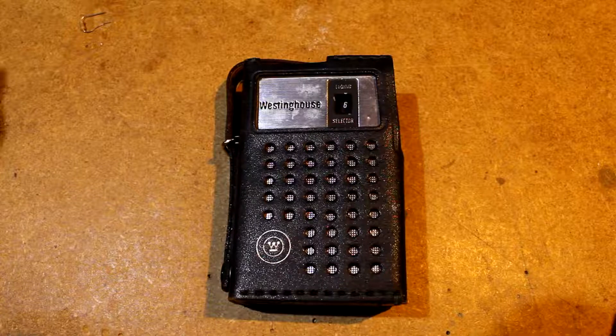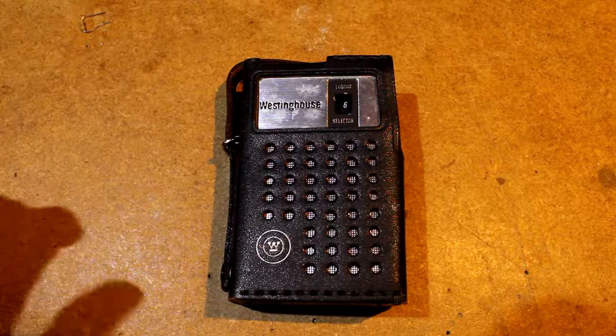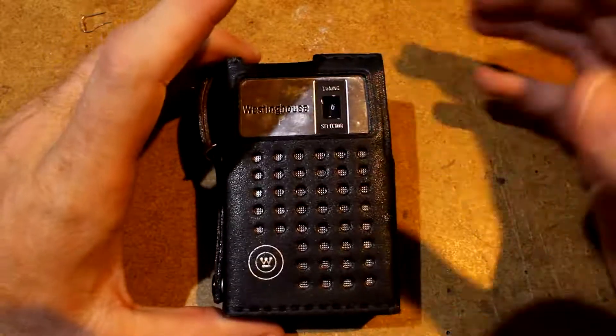I bought a little radio because I watched a video of Mr. Carlson of Mr. Carlson's Lab who restored a little transistor radio like this, and I'm impressionable and stupid — but also I think little radios like this are really neat.